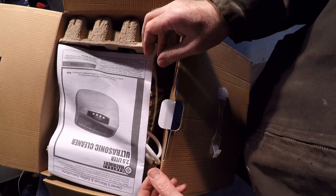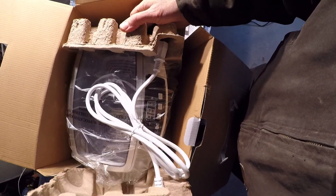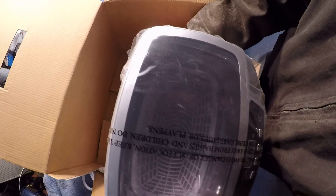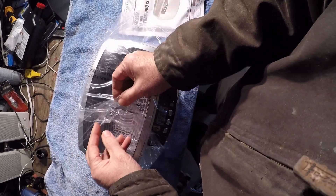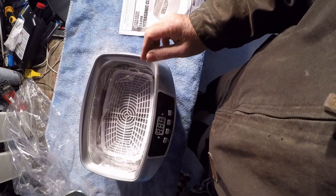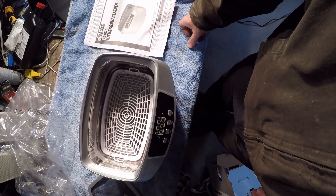On the top here we have the instructions. The rest of the unit. Power cord. That pretty much looks like it. Got a lid and a little basket.